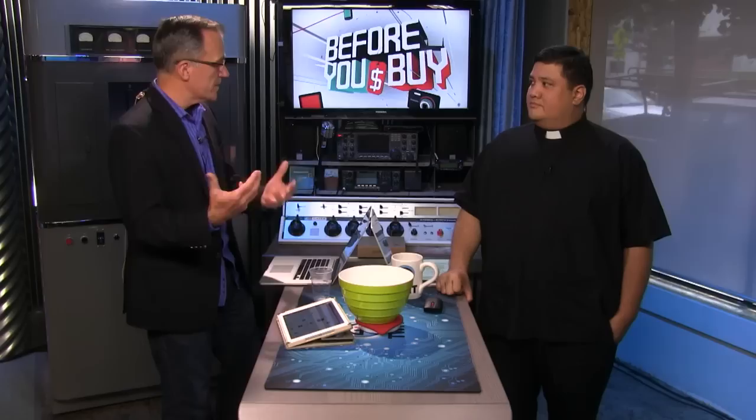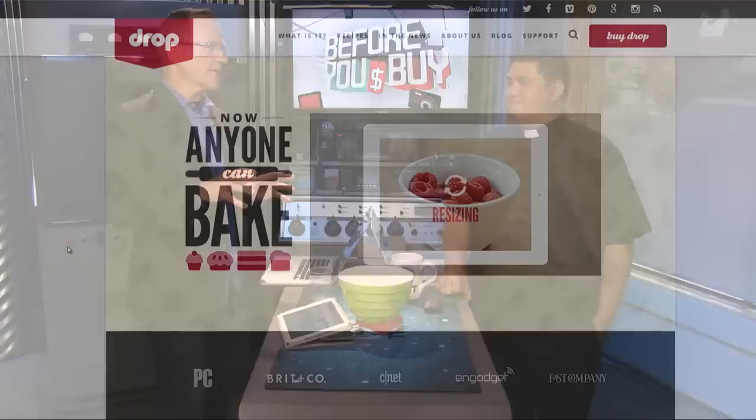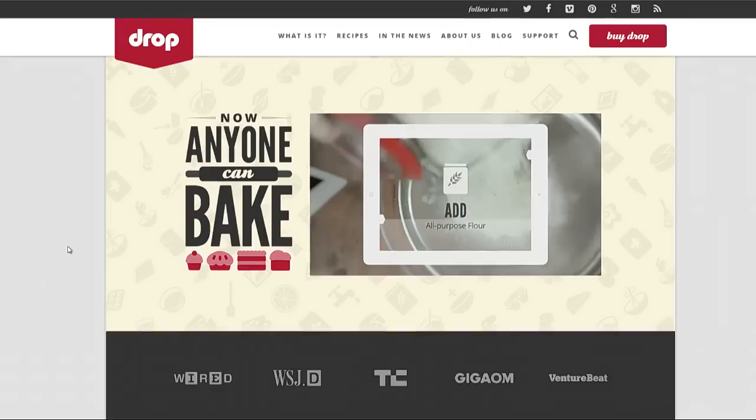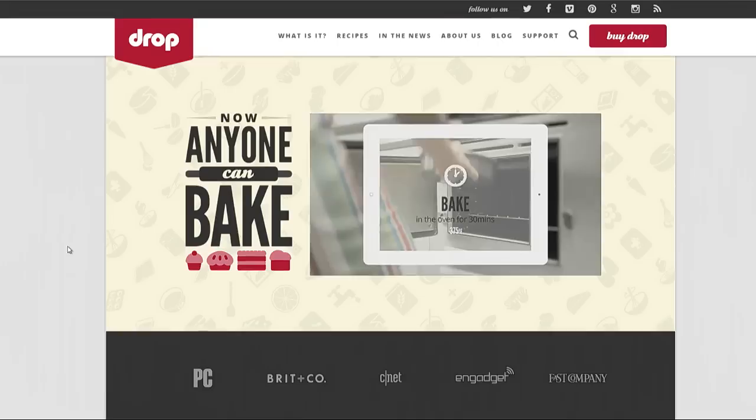There are some minor software glitches. The substitution button has been there for almost a year and they still haven't enabled it, which shows the company is good on design but not great on follow-through. That's a potential big problem — if you can't add your own recipes and they don't maintain it, you're stuck with whatever recipes came with the device.